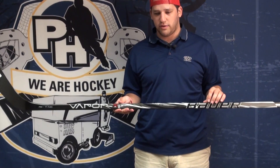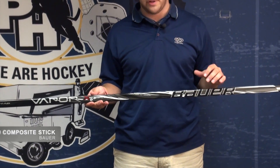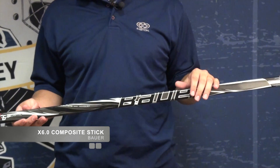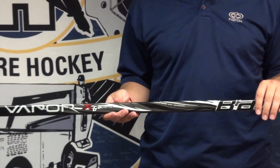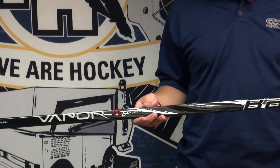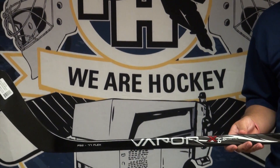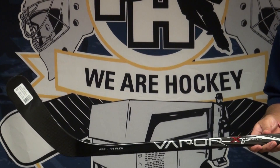Like those two sticks, this also features Bauer's IntelliSense shot technology for a flex profile. Basically what that means is depending on the shot you're taking and where your hands are placed, it's going to flex a little bit differently. Taking a slap shot, it's going to power up and load up a little bit more and give you a little extra power on that shot. On a snap shot or a wrist shot, it's going to give you a quicker release.